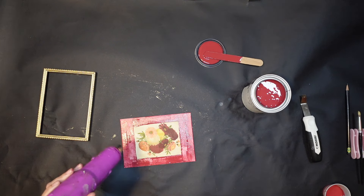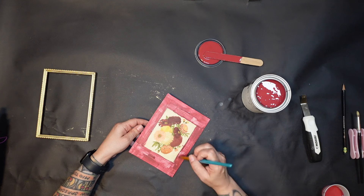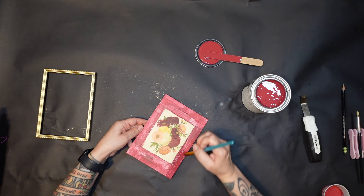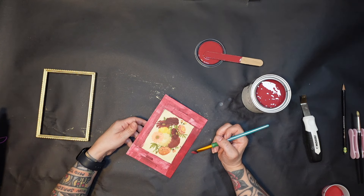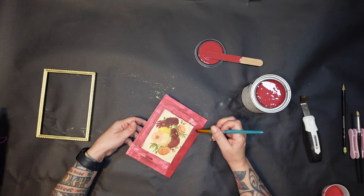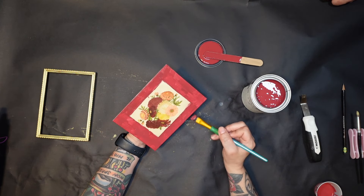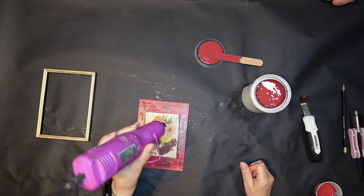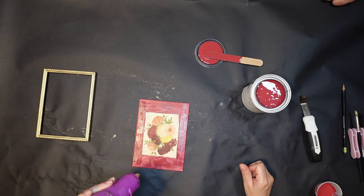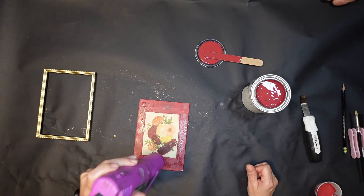I'm using my embossing gun to dry each coat quickly and then going back with the second coat. I'm not really worrying about my lines being perfectly straight — I'm just trying to do the best I can freehand since I'm going to cover that edge up anyway. I think this took about three coats or so to get to the point where I was happy with it and had a solid color with no streaking.